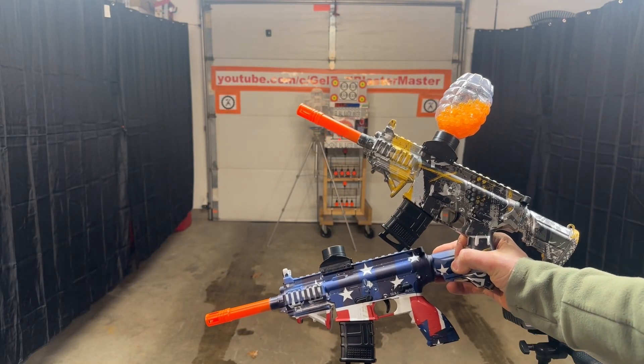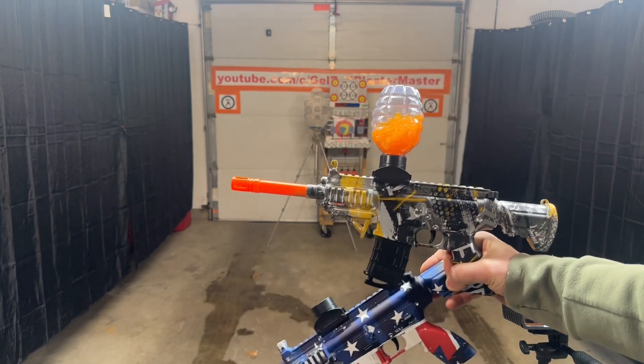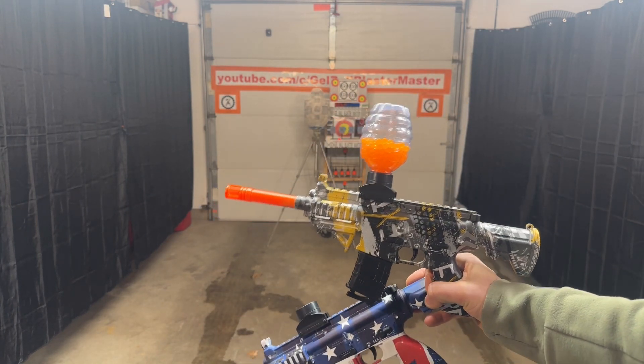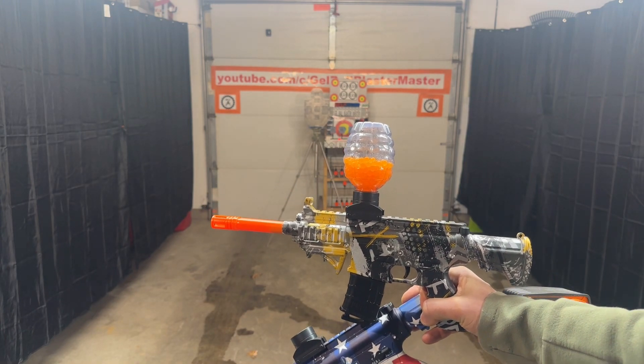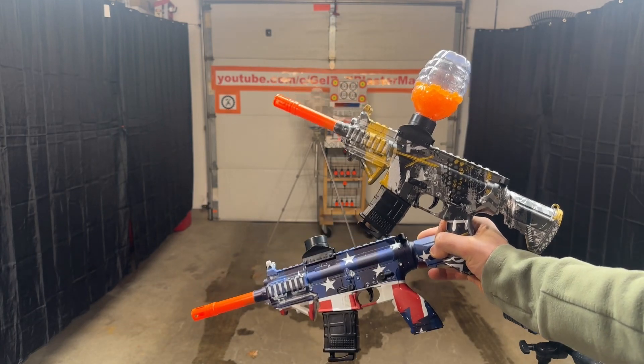We've got some mini M416s here, a couple color variations, same brand. We're going to go ahead and shoot them. These are the ones that have the ability to shoot manual. If you put it in semi, you can pull back the charging handle and shoot off the spring, like we've seen in larger mechanical blasters in the past.